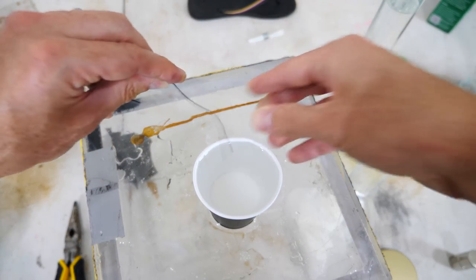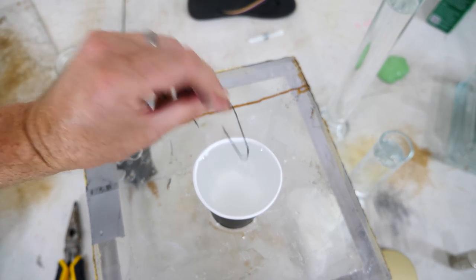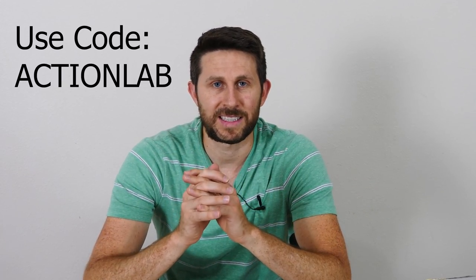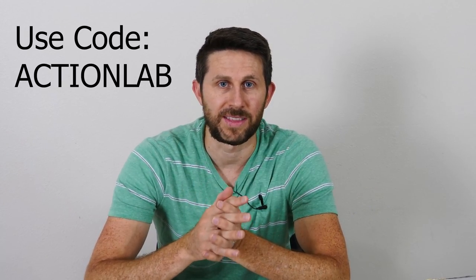If you heat it up it remembers the shape it was in — bend this straight, stick it in, and it bends back. I highly recommend Mel Science kits because one of the best ways to learn something is by doing it yourself. Their science kits bring those experiments to you at home. Mel Science kits are a subscription kit sent to you monthly — they have chemistry, physics, and even a kids section. Click the link in my description and use the code 'action lab' for 50% off your first month.